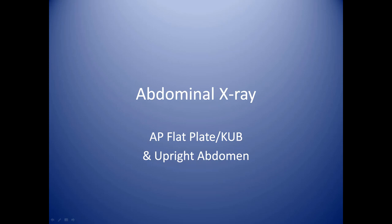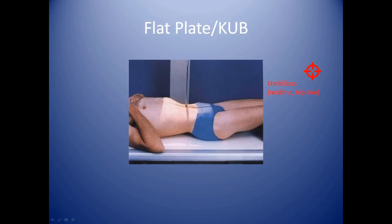Administering an abdominal x-ray: obtaining an AP flat plate or KUB and an upright abdomen. The flat plate abdominal KUB is a simple examination to administer. Lay your patient onto the examination table, make sure that their hands are away from the area of interest — they can either rest their hands on their chest or safely by their side. Your collimator crosshairs are centered on the umbilicus, also known as the belly button.